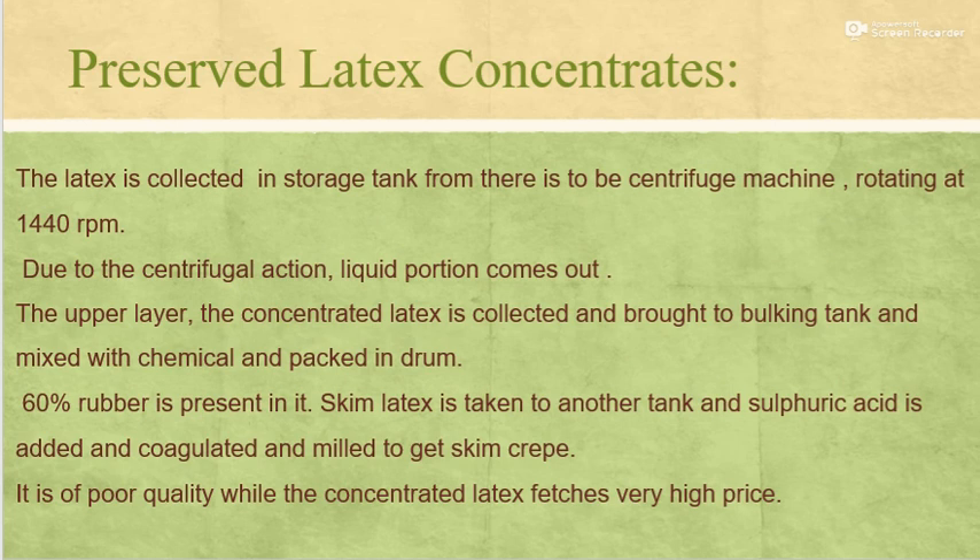Preserved latex concentrates: The latex is collected in a storage tank and fed to a centrifuge machine rotating at 1440 RPM. Due to the centrifugal action, the liquid portion comes out. The upper layer of concentrated latex is collected, brought to a bulking tank, mixed with chemicals and packed in drums — 60% rubber is present in it. Skim latex is taken to another tank, sulfuric acid is added, and it is coagulated and milled to get skim crepe. It is of poor quality, while the concentrated latex commands a very high price in the market.